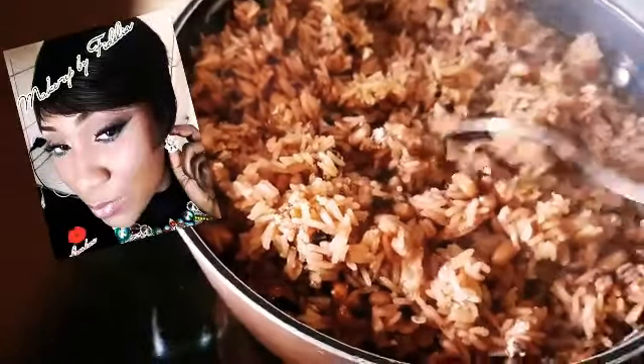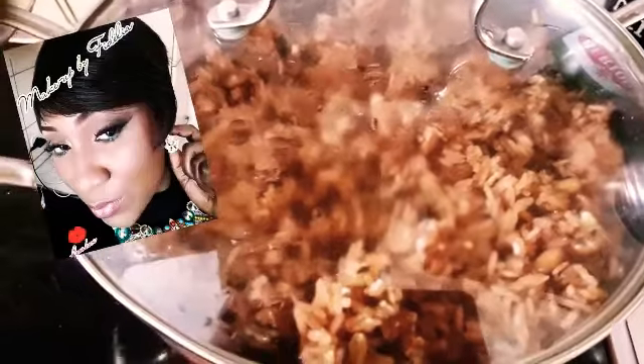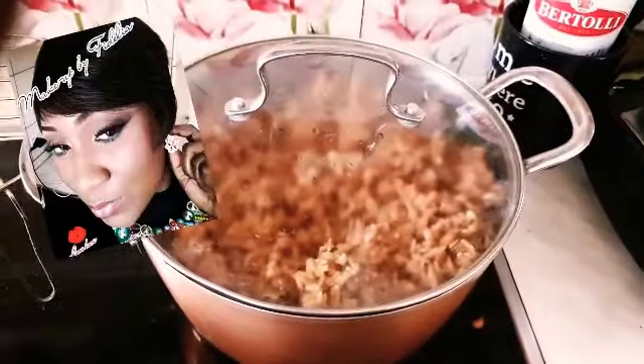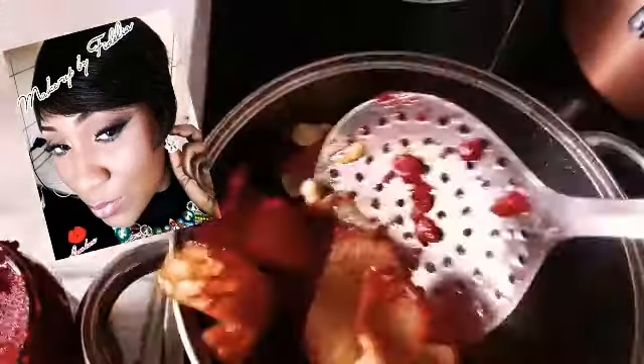Trust me, it tastes so good! Wachi is a very special and indigenous food from where I come from — Ghana. It's made with peas and also rice, and this is the stew to go with it.